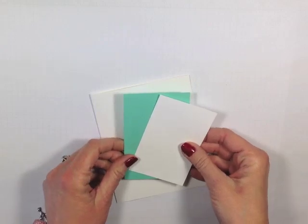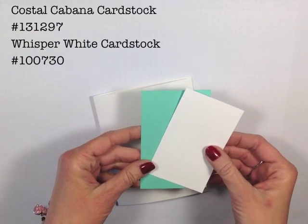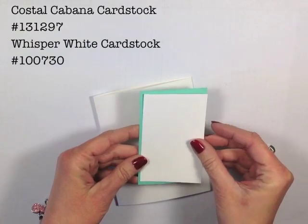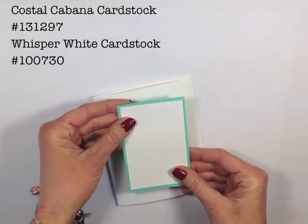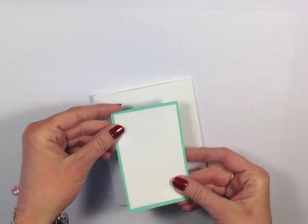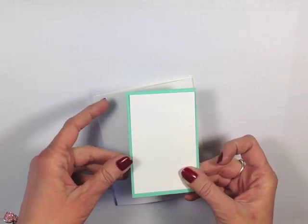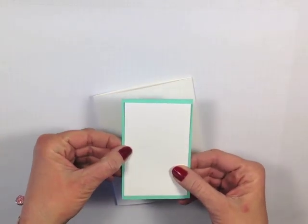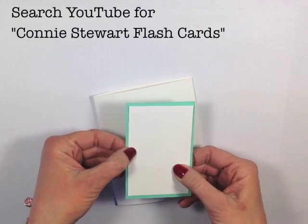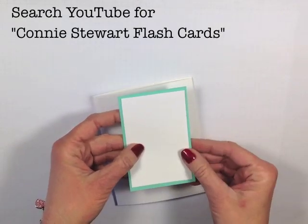I'm going to begin, as I always do, with my flash card template. Today I'm going to be using Coastal Cabana and Whisper White. If you've not seen the first video on flash cards, it'll explain how to cut these pieces. You always have these on hand, and when you need a card in a flash, you grab these two pieces, stamp and go. You can find that by doing a quick search on YouTube for Connie Stewart flash cards — it'll be the first video to pop up.